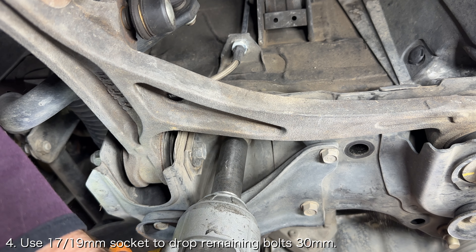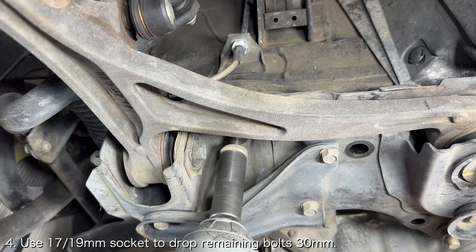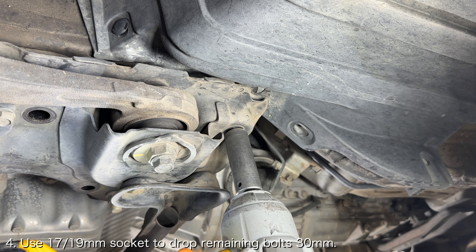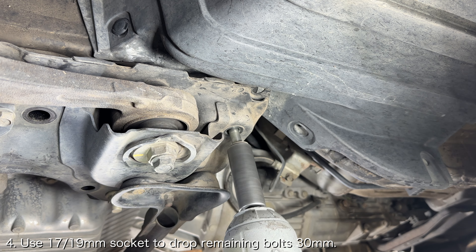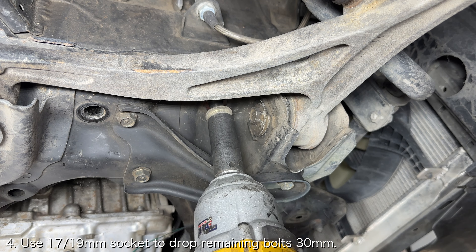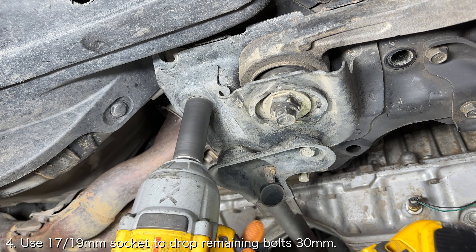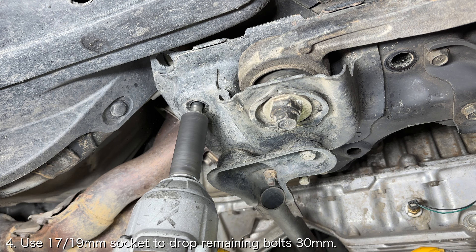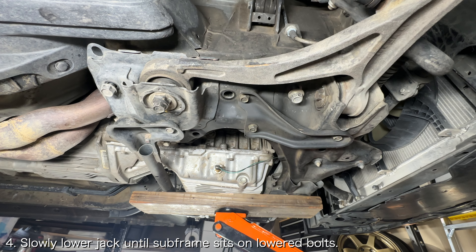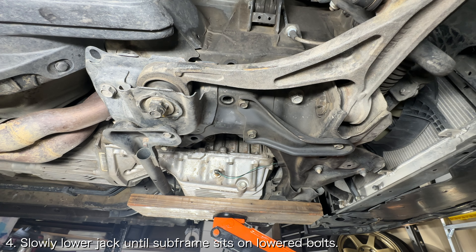Next, back out the 4 remaining subframe bolts roughly 30mm. Once the bolts are backed out, you can slowly lower the floor jack and thus the subframe until it is resting safely on those backed-out bolts.